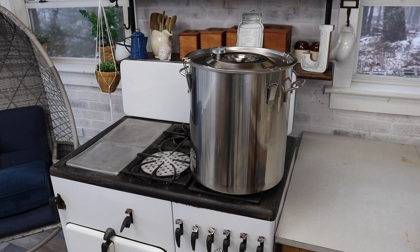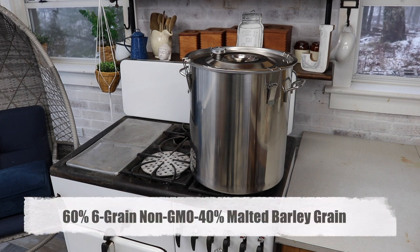How to make an all-grain whiskey? Let me show you how. I'm Ray from Moonshine How-To for Beginners. This is going to be an all-grain 60-40 with three pounds per gallon.